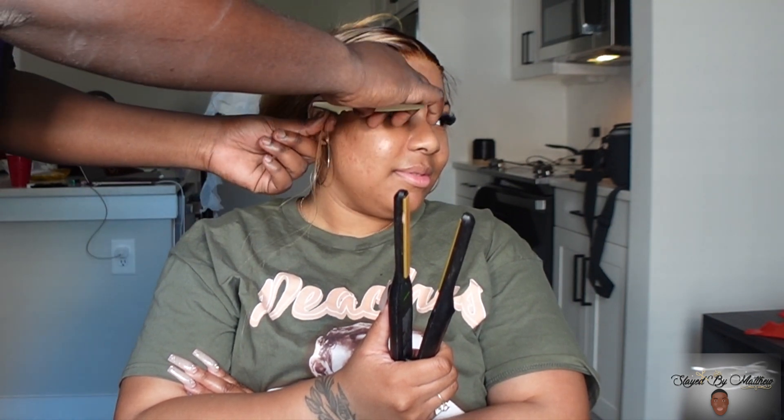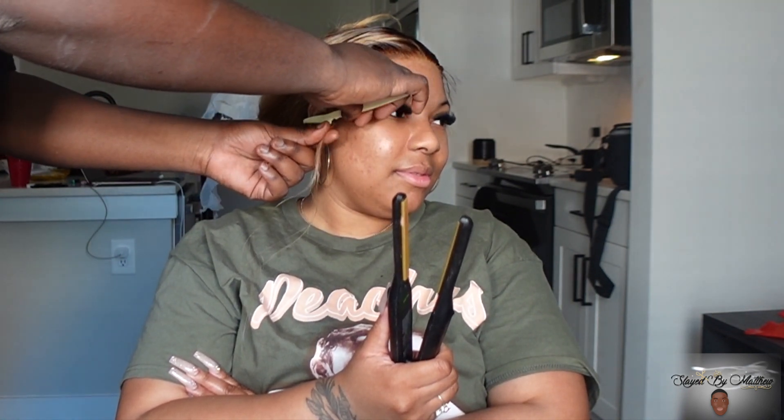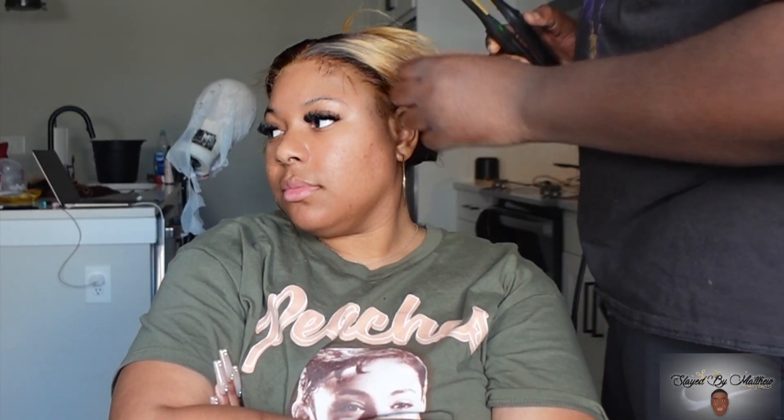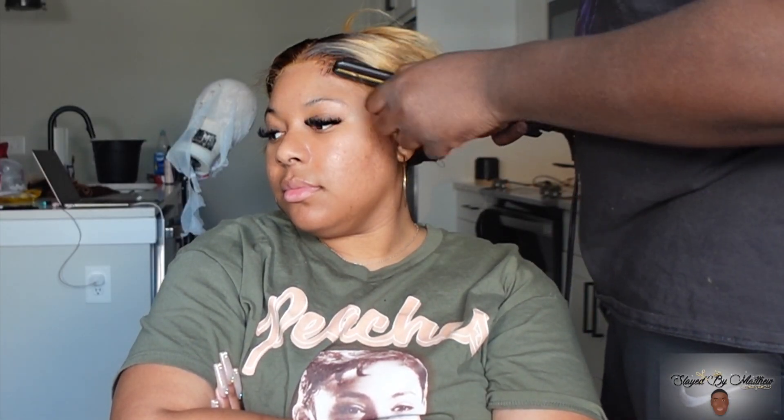So because I didn't use any glue, I just went and cut the baby hairs, curled them, and laid them down with mousse. I tied the hair down for a little bit while I curled the hair because I didn't want the wig sliding back while I was curling it — so I tied the lace down so the baby hairs could lay flat and the lace wasn't sliding while I was curling.